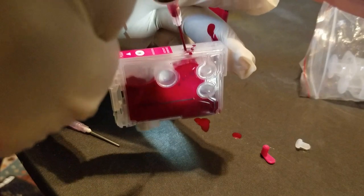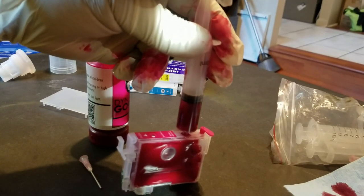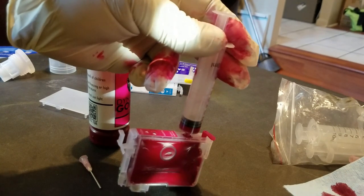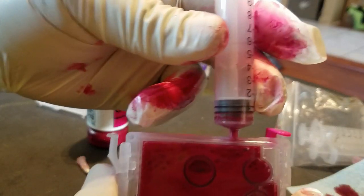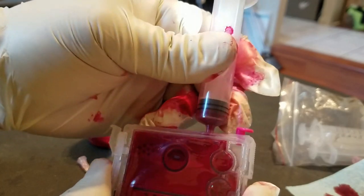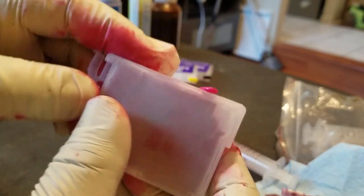Before I open the printer I'm going to fill and prime the cartridges. Once I fill the cartridge up with ink, I'm going to plug the vent hole and insert a syringe into the fill hole. I'm going to pull up on the syringe until I feel some resistance and release the plunger — it'll fall on its own and force ink into the center chamber of the cartridge, and that's what's going to prime it. Without this step the cartridges will be filled but not primed, and the ink won't flow out properly. I also remove the chip holder and chip because I don't need them and leaving them in can possibly damage the pins on the CSIC board.